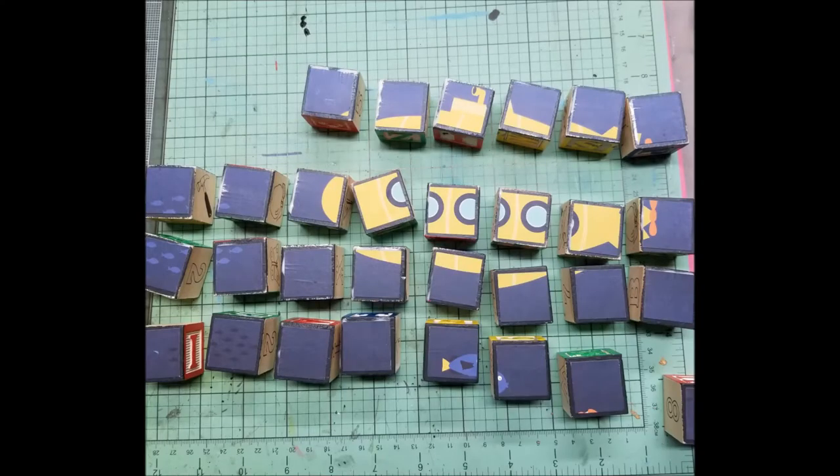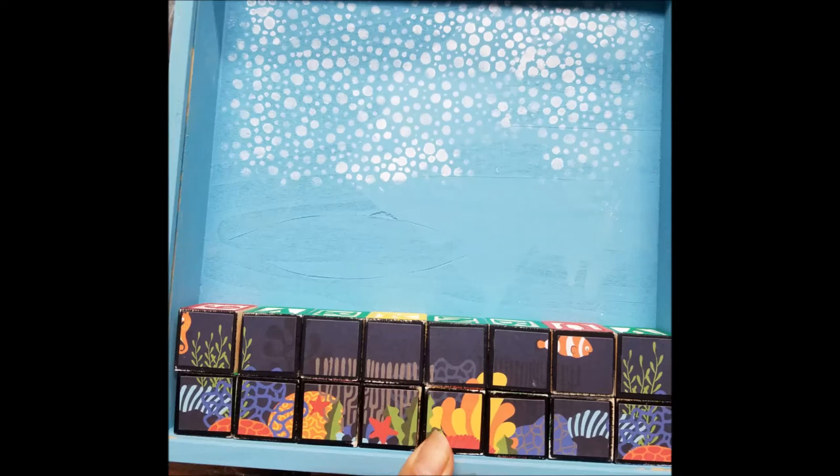Then I cut apart the rest of my paper design into one-inch strips and those strips into one-inch squares, glued those onto the blocks with Mod Podge, and when dry, sealed with one coat of Mod Podge. It was a lot of work, but look at it — isn't this turning out adorable?